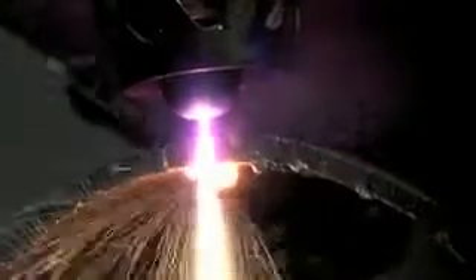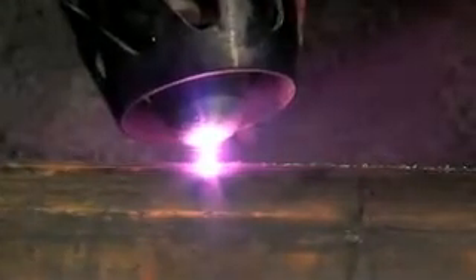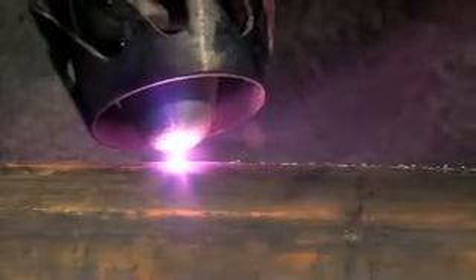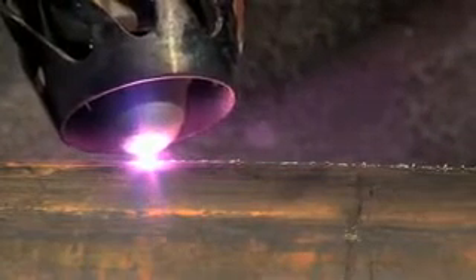Hold the torch perpendicular to the surface. Keep the torch speed constant so there is no interruption in the arc. Do not remove the nozzle more than 1.5 to 2 millimeters away from the cut. In case the electric arc is interrupted, bring the jet closer to the metal to restore the arc.